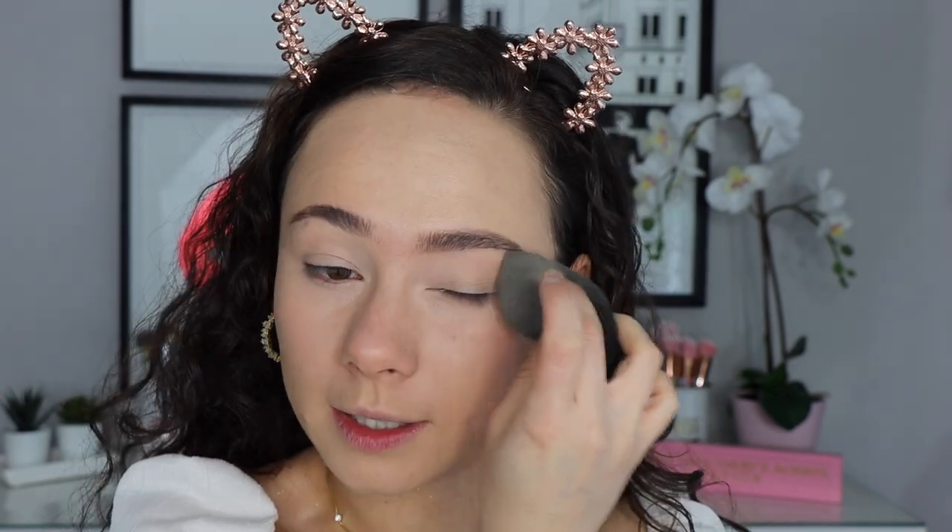Moving on to concealer — I'm using the Pretty Fresh Hyaluronic Creamy Concealer mixed with just a little bit of the No Filter Concealer because the hyaluronic one is a tad too dark. I do really like the hyaluronic concealer — it's a nice refreshing hydrating concealer for the under eyes. I also really like the regular No Filter Concealer, which is more matte. Blending them together is the best of both worlds — you get brightness from the No Filter and hydration from the hyaluronic one.